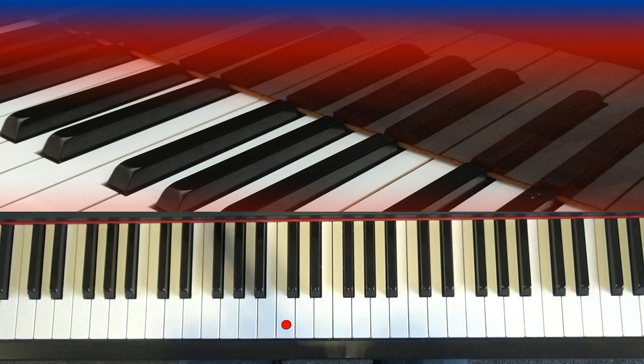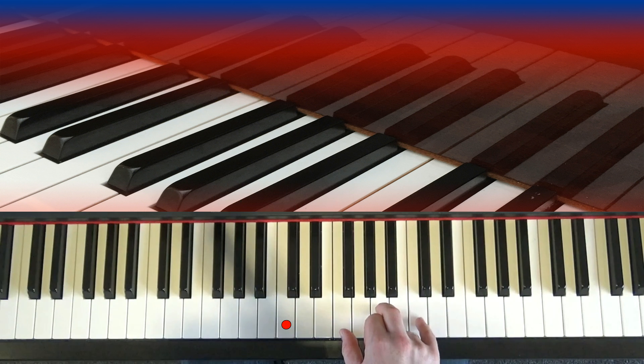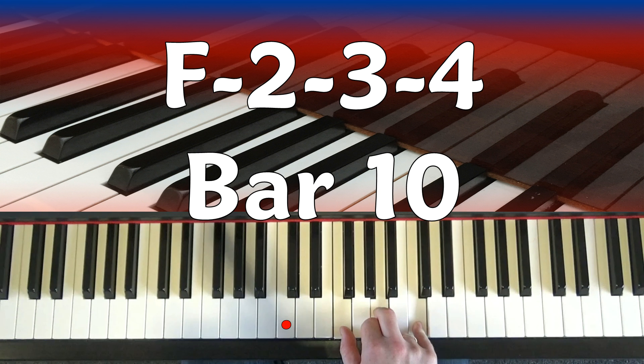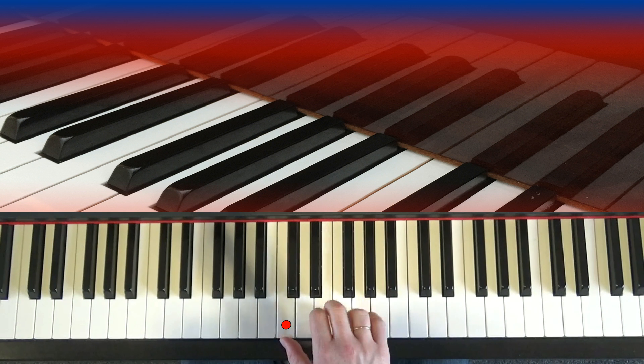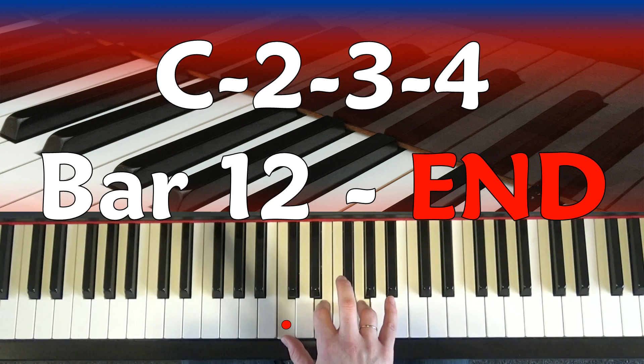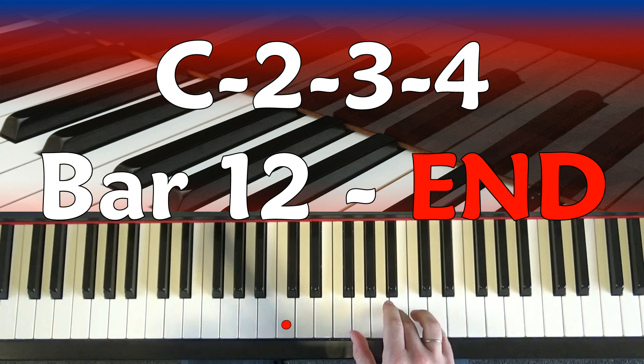And you've probably heard that in recordings over the years. Now, what happens if we don't want to loop? Let's work through that last line again. G chord, four counts. F chord, four counts. C chord, four counts. And then if you want to finish, play another C chord in the last bar. That's bar twelve - that's the end of the music.